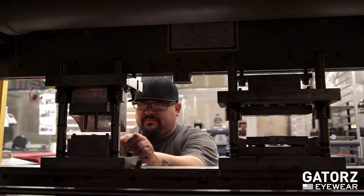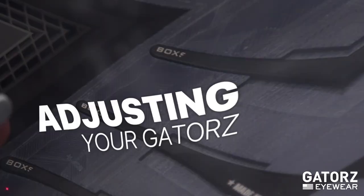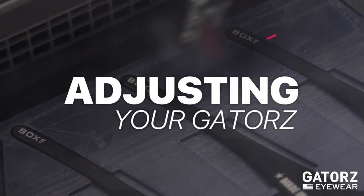Each pair of gaiters is made from aircraft aluminum, which means it's lightweight, durable, and adjustable. Here's how to adjust yours.